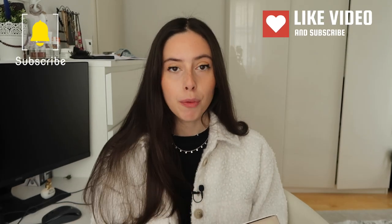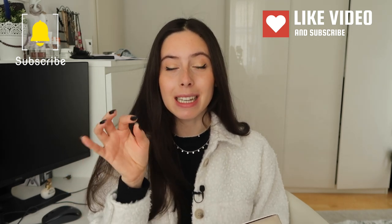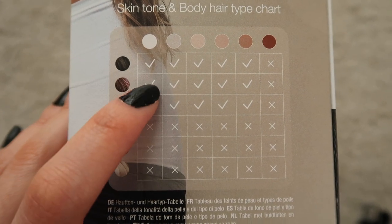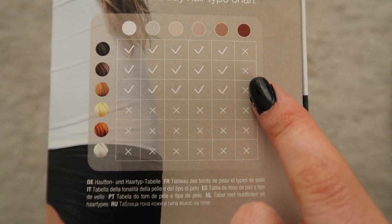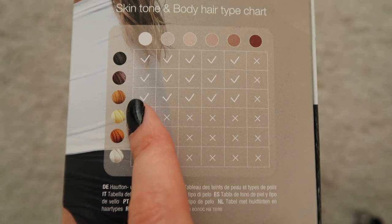It works better for lighter skin tones with darker hair because the way it works is it detects the dark pigment in the skin and targets it to destroy it. So it is most effective for very pale skin tones with dark hair. It is not recommended for blondes, people who have blonde, red, or white body hair, and also not recommended for darker, deeper skin tones.